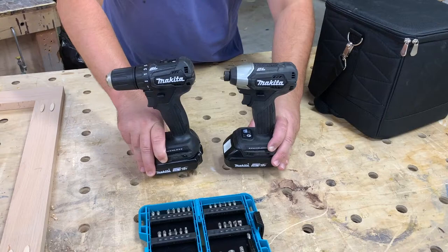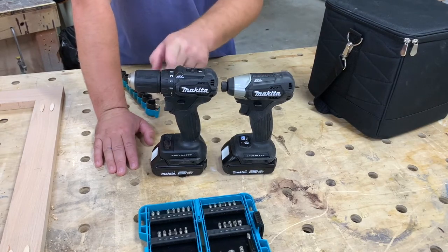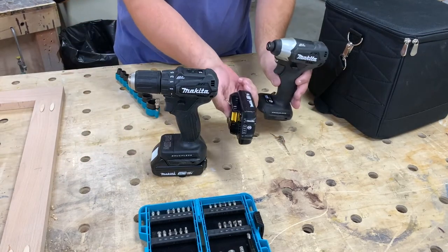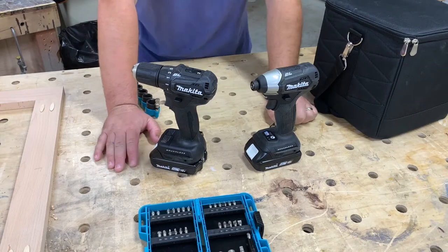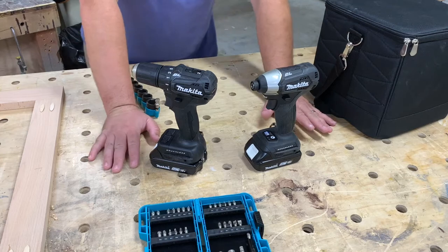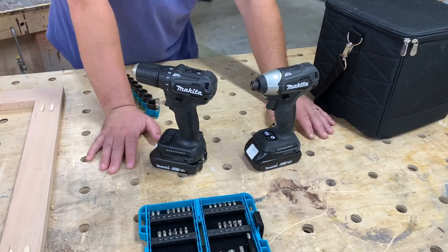Now for the meat and potatoes: the Makita brushless subcompact impact driver and the Makita brushless subcompact drill driver. This is not a hammer drill. The kit itself came with two 2 amp-hour batteries and a Makita charger. I've got lots of Makita chargers — I've got a dual charger in the shop, one in my trailer, one in my truck, and an extra one. I just find good deals on combo kits and end up with lots of Makita batteries.